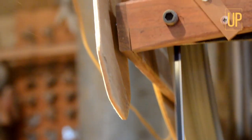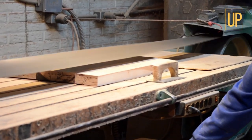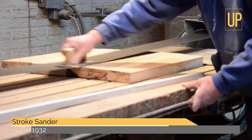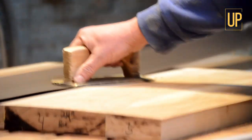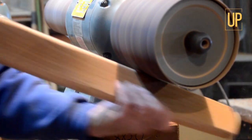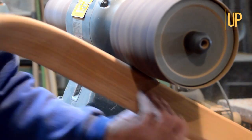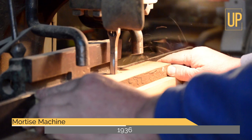This is probably the most used piece of equipment I've got. I use it constantly. This table rocks back and forth. Just a pad, put it on here. And this thing cuts square holes.